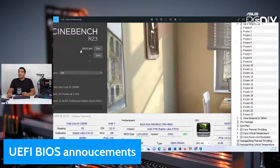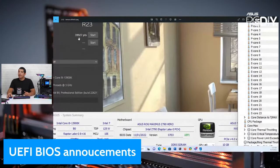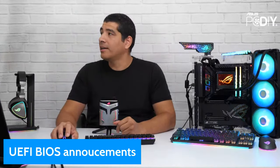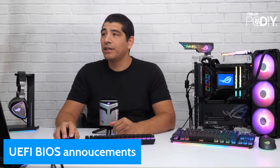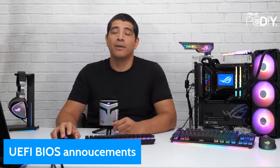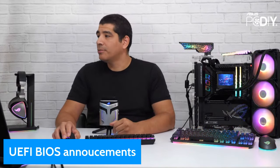Looking at the actual scores — keep in mind there's run-to-run variance — we see 39,532 versus 39,927. We're still in that relative performance ballpark, so overall it's a very cool feature introduced for the Z790 series of motherboards. If you're interested, join the ASUS PCDIY group — there's a full featured post with all the motherboards noted.